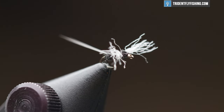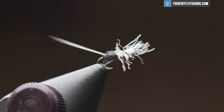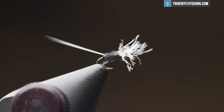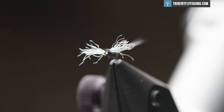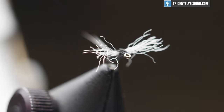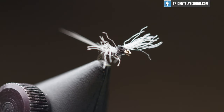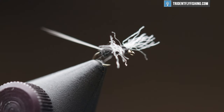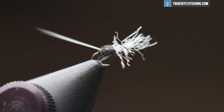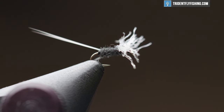Hey guys, Levi here with Trident Fly Fishing and today we're going to be tying a trico spinner. This is a tiny mayfly — probably one of the smallest mayflies, maybe a blue winged olive. It's a little smaller, but we're going to tie it on a size 22 hook. This is a real fun spinner fall to fish late in the season, August maybe into October, depending on your weather. 24 is another good size. It's a small one, but it's a pretty simple fly, so let's dive in.